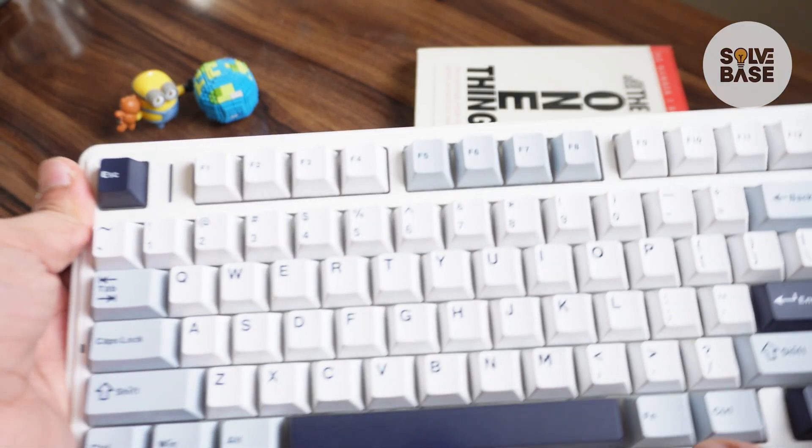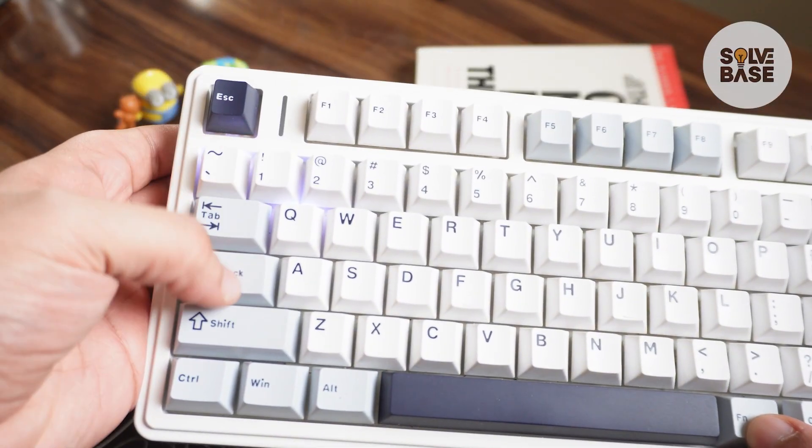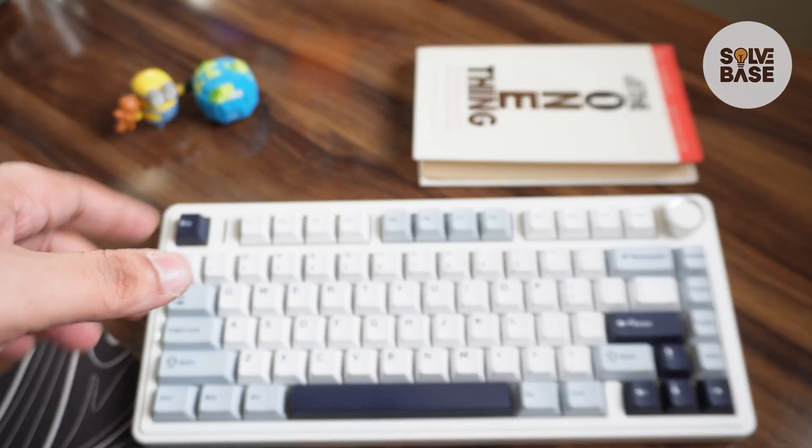You'll also want to turn off the indicator light. Just press Function and Left Shift to cycle between different colors, and one of those options will turn off the light as well. And that's it — that's how to increase battery life on the Aula F75 keyboard.